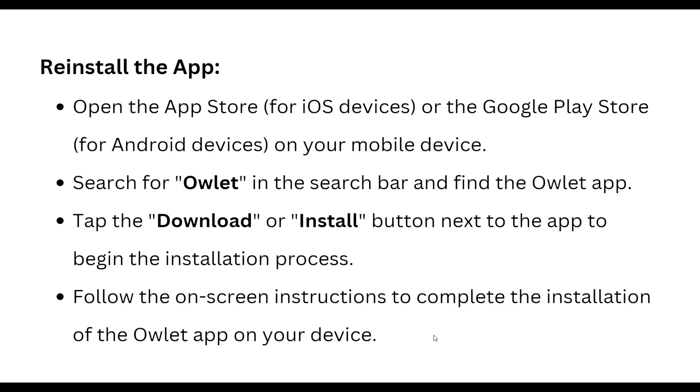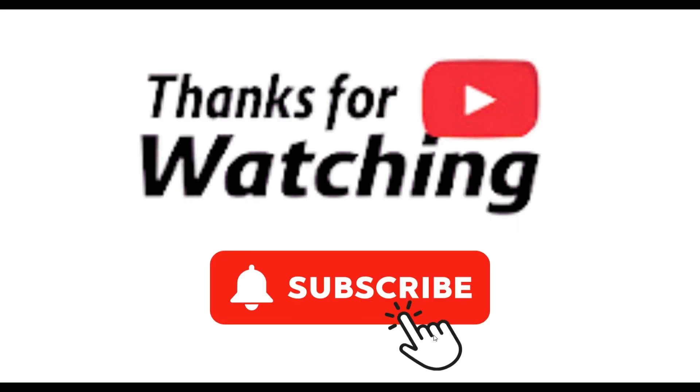To reinstall, open the App Store for iOS or Google Play Store for Android on your mobile device. Search for Owlet in the search bar, then download and install it. Follow the on-screen instructions to complete the installation process. These are all the steps — thanks, have a nice day, and don't forget to subscribe to our YouTube channel.